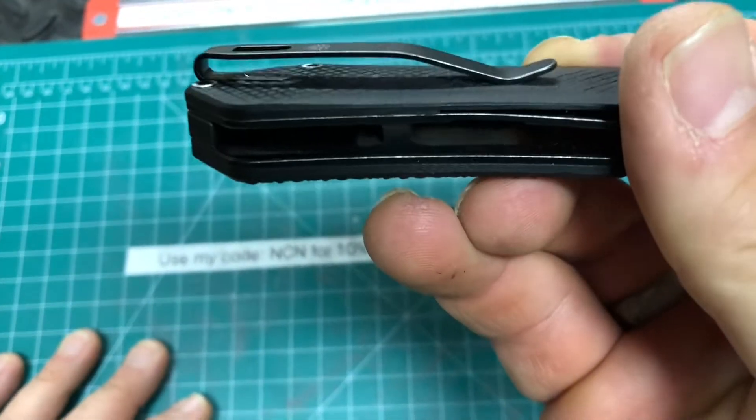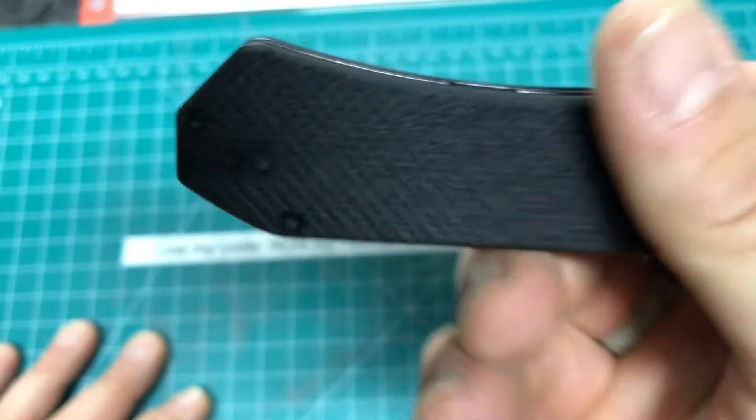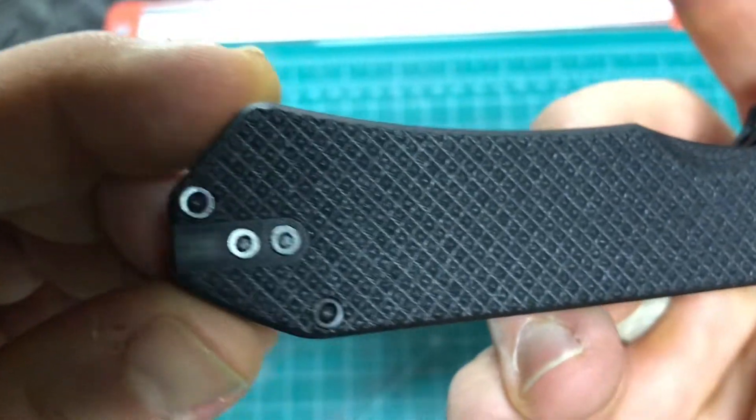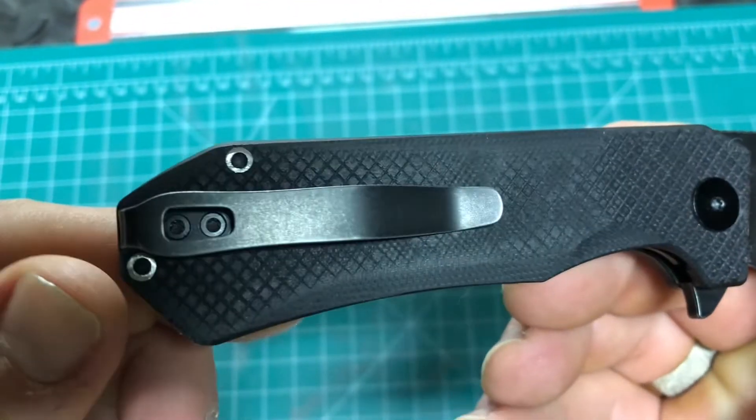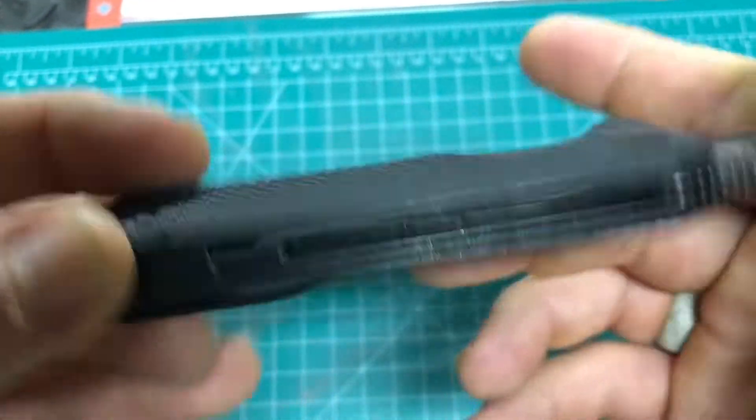And look at that — they even recess it down with the screws inside there. Also very cool: T8 hardware for the screws, and that's not just on the pivot but on the body as well. That's very, very awesome.